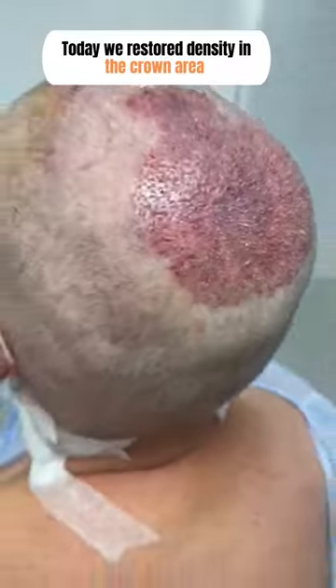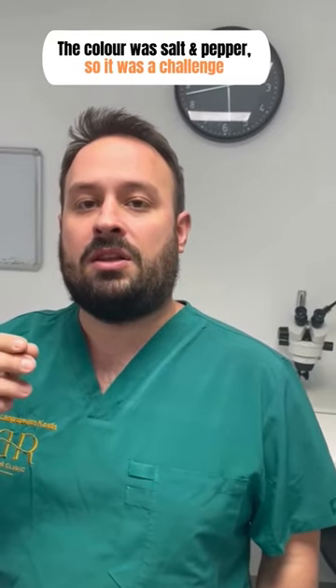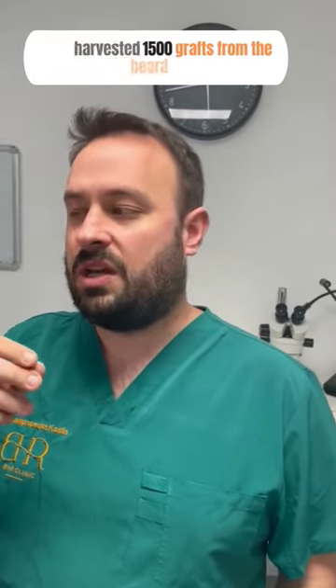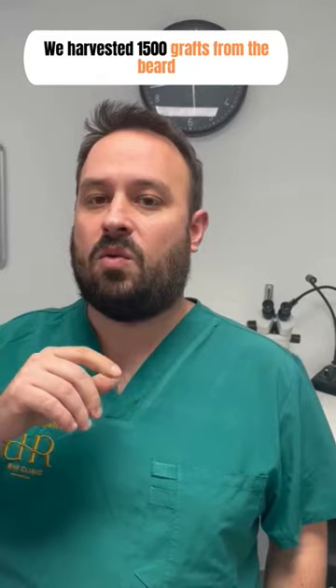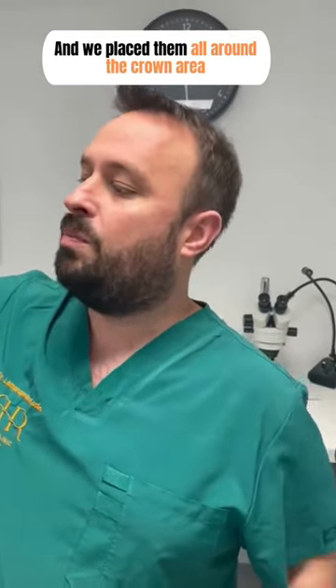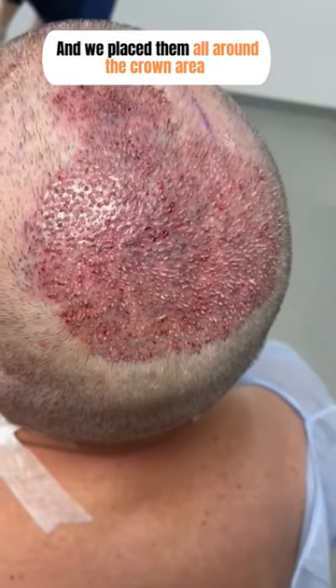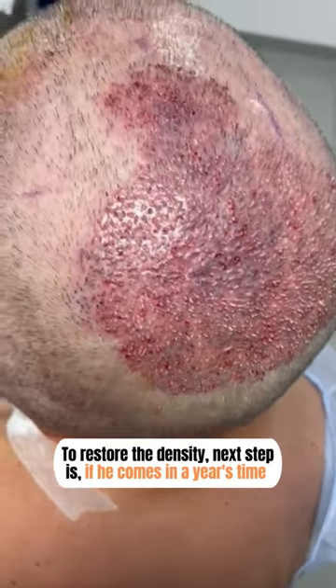Today we restored the density in the crown area. We used only hair from the beard. The color was salt and pepper, so it was a challenge. We harvested 1500 grafts from the beard and placed them all around the crown area to restore the density.